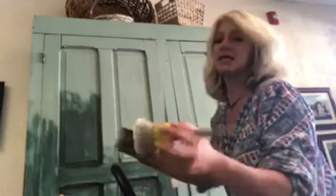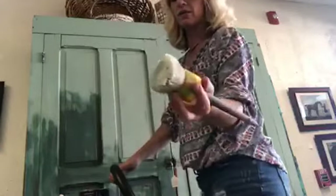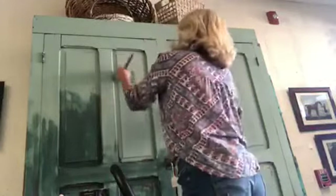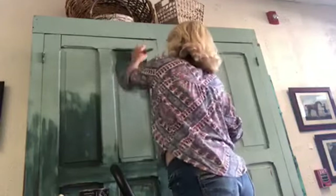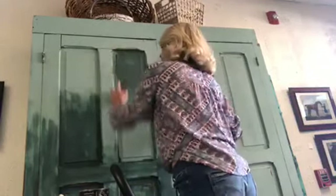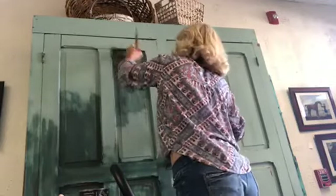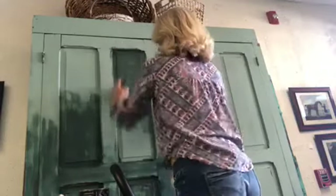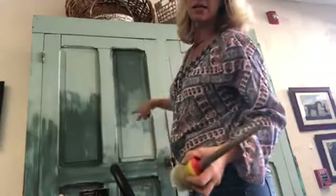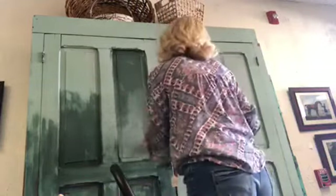Getting it done is the whole point, right? Just dip in there — I don't have a ton on my brush, maybe half the brush covered. Just gonna go ahead and start, rub this in. A lot of people do circles, some people go up and down; I tend to do both. Just gonna get it on there.